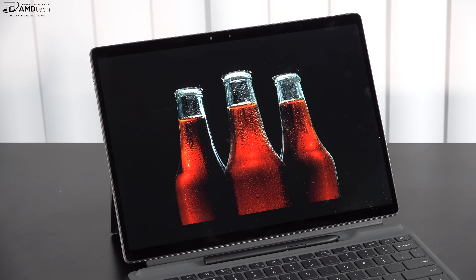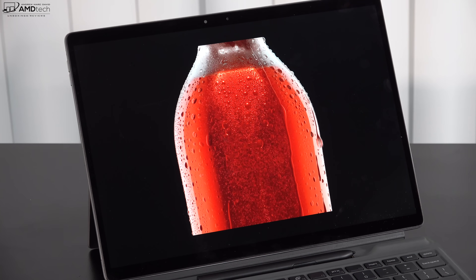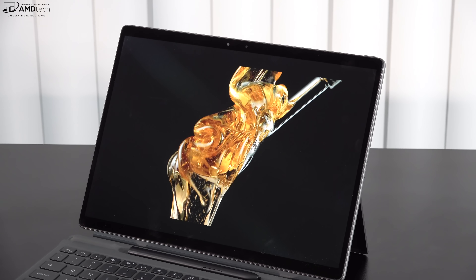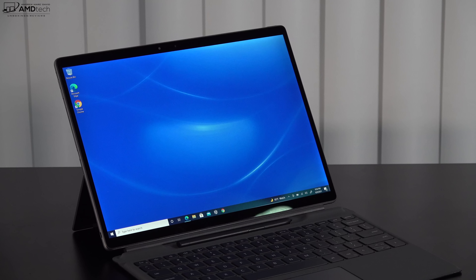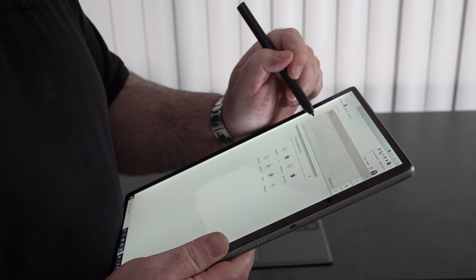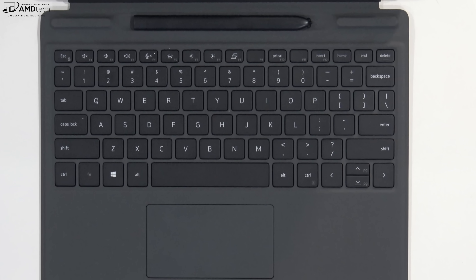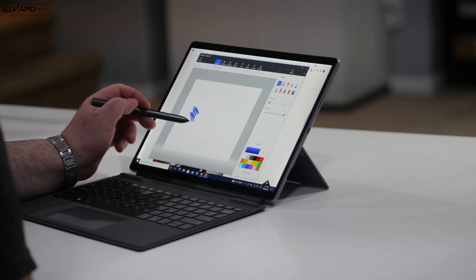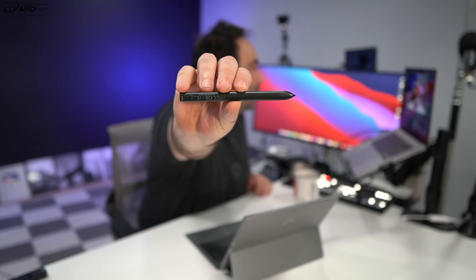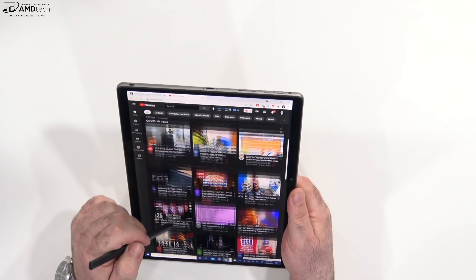It's a really bright display — Dell claims up to 500 nits and I measured 492 nits — making it a great choice for both indoor and outdoor use. It's somewhat glossy but I didn't notice a lot of glare or reflections, and the viewing angles are very good. It also has slimmer bezels than the Surface Pro 7 Plus, giving it a sleek and modern look. Pen support uses Wacom AES technology; the pen stores and charges in the keyboard cover and is shaped like a carpenter's pen, similar to the Surface Pro X.